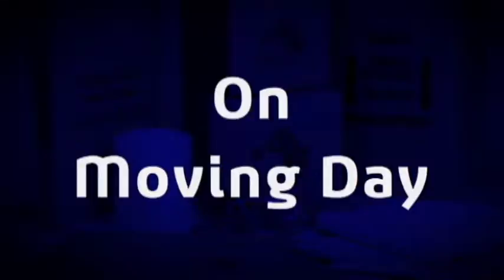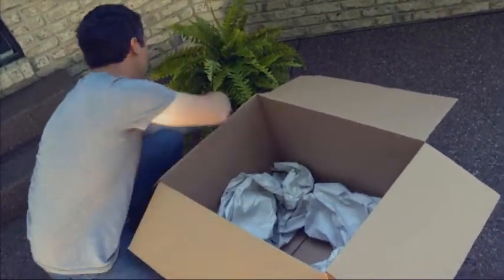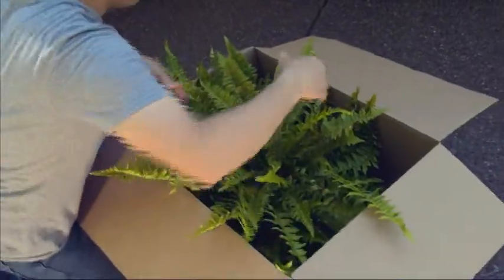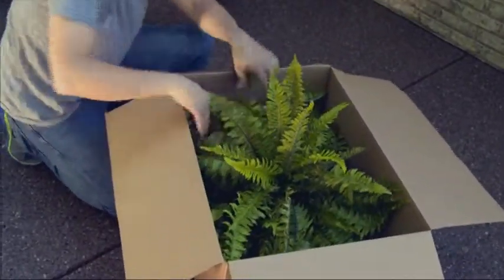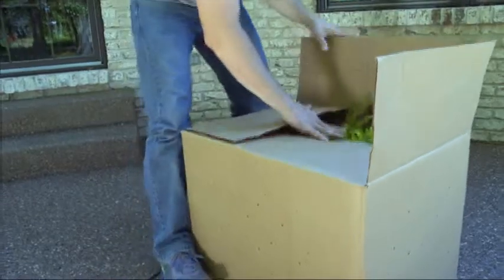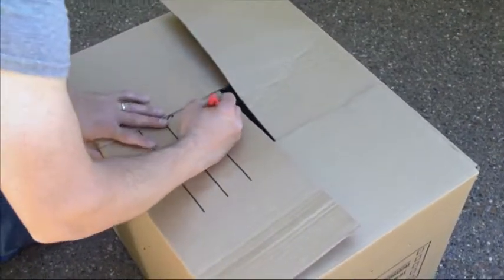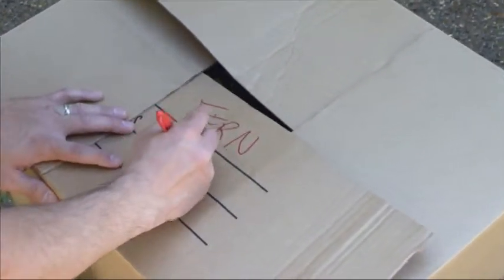On moving day, pack your plants the morning of or the night before your move. Place your plant in a box, making sure it fits securely at the bottom. You may use conventional packing cartons like dish packs available from your Atlas representative, and if necessary, use paper around the base. Punch air holes in the sides of the box and loosely fasten the lid so plants can breathe. Set the boxes upright and clearly mark the lids to help avoid loading them into the moving van by mistake.